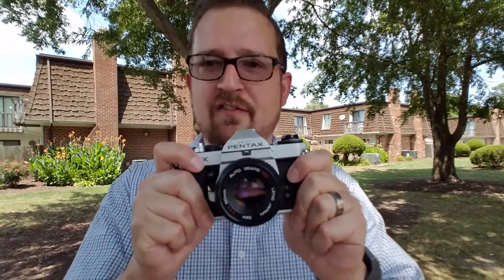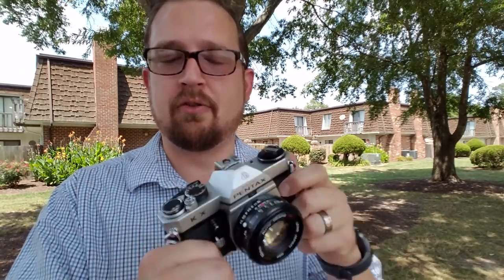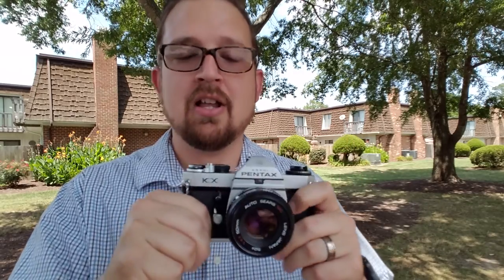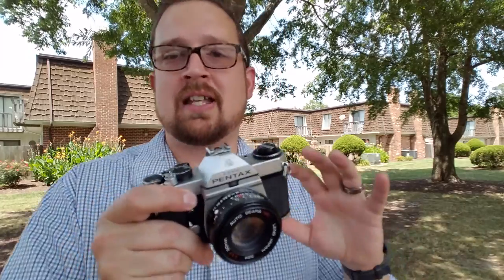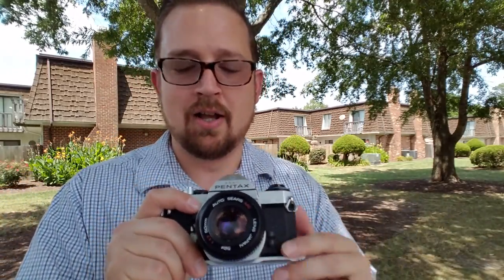As far as handling, I really love it. It's a fully mechanical camera with shutter speeds from bulb up to 1/1000th of a second. The light meter works such that it's an aperture priority setup — you set your aperture and the light meter shows you on the inside what your shutter speed should be. It's center-weighted, not spot metering.